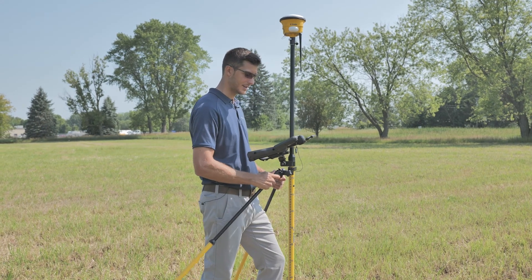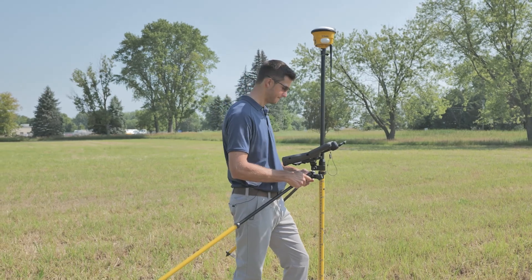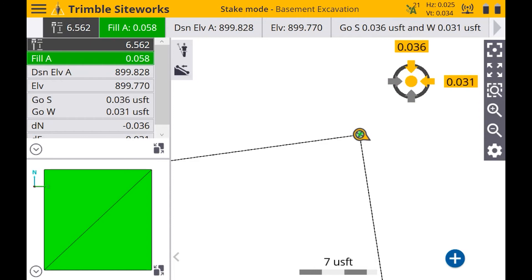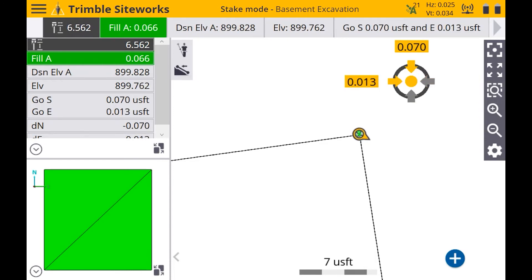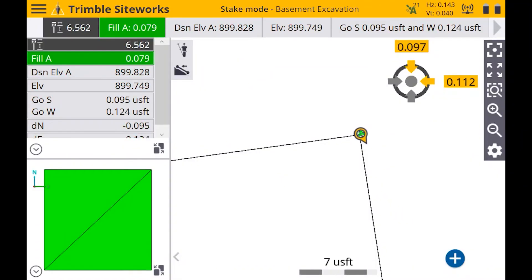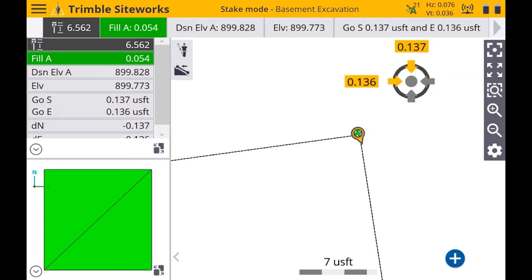Now with tilt comp on, let's say this was a pipe invert or it was next to a building and you couldn't hold the range pole perfectly level. I can actually tilt this at a 45 degree angle and I'm still going to get an accurate measurement. This can definitely be useful in those scenarios where you can't — or don't want to — hold the range pole perfectly level. You'll still get an accurate stake, an accurate reading, and a little bit of an easier workflow.